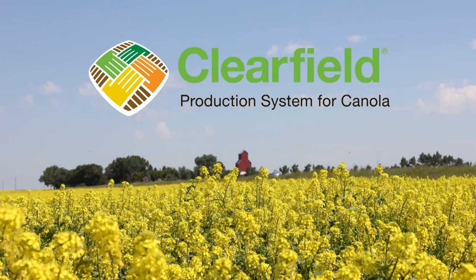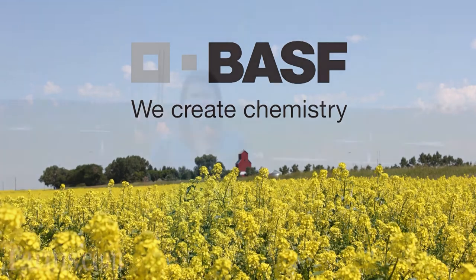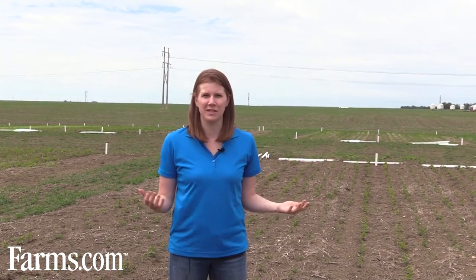The farms.com canola report is brought to you by the Clearfield production system for canola and BASF Canada. I'm Allison Friesen with BASF, a technical service specialist out of southern Saskatchewan, and behind us we have soybeans.